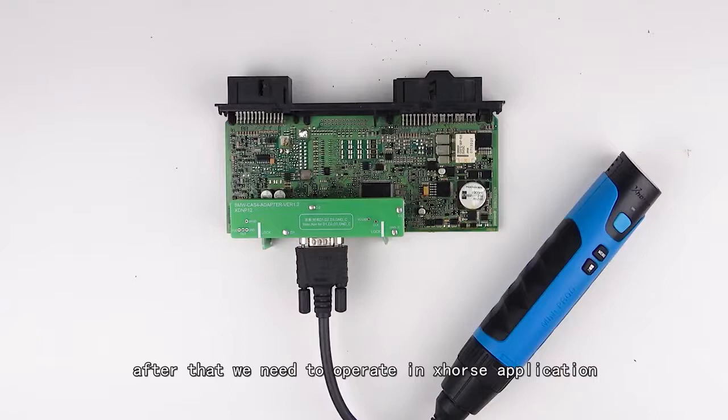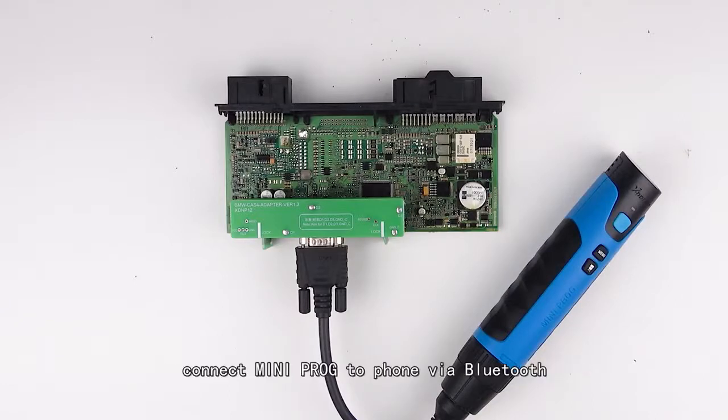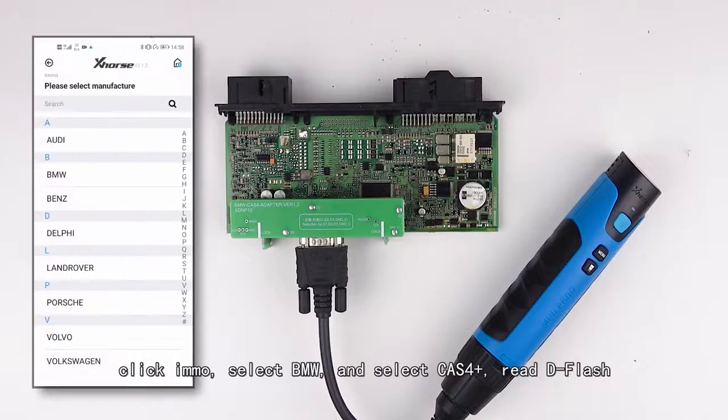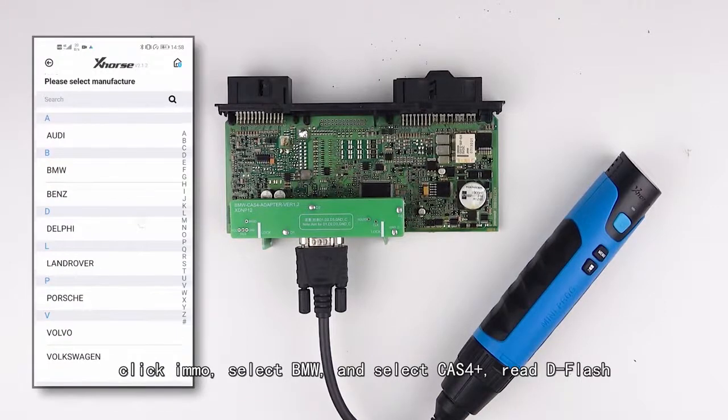After that, we operate in the X-Horse application. Connect the mini prog to the phone via Bluetooth, click Immobilizer, select BMW, select Task Force, then read the flash.